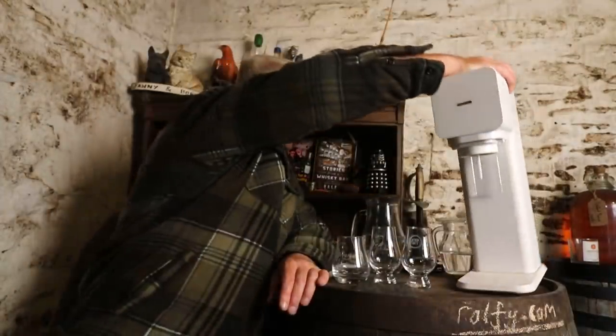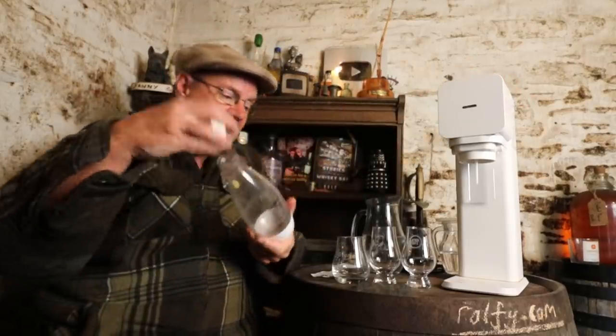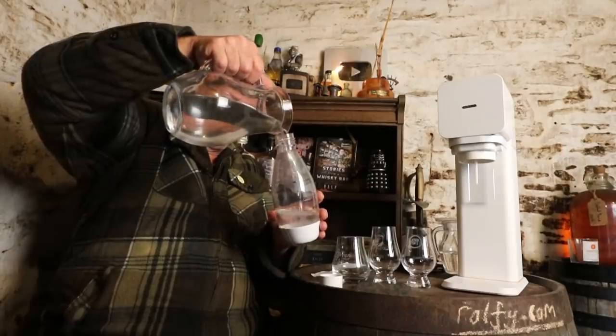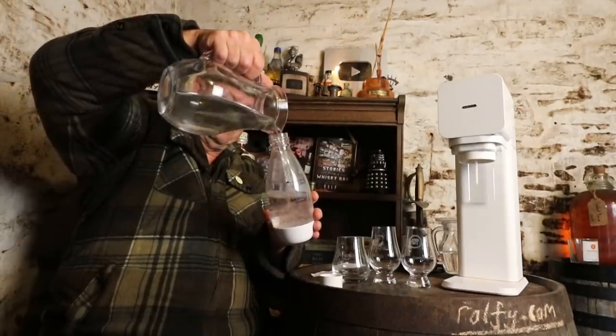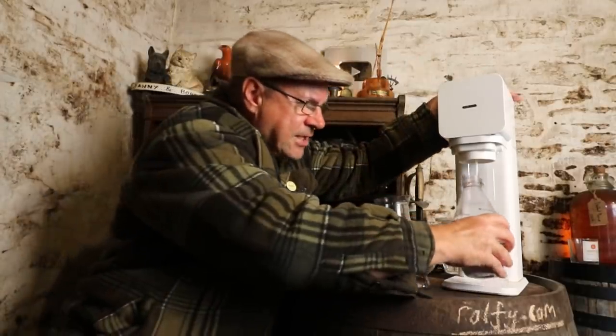We're starting with a SodaStream. SodaStream is a proprietary brand of a machine for gassing liquid — specifically for putting carbon dioxide gas into water to create soda water. Basically, you get the proprietary plastic bottle, put water in it without spilling any on yourself, and then you attach it firmly.